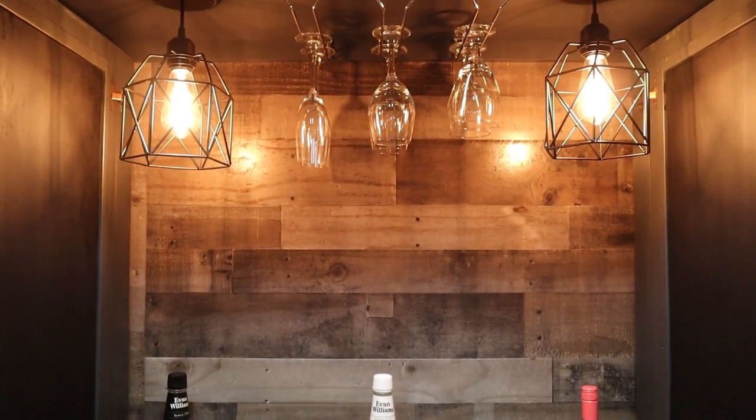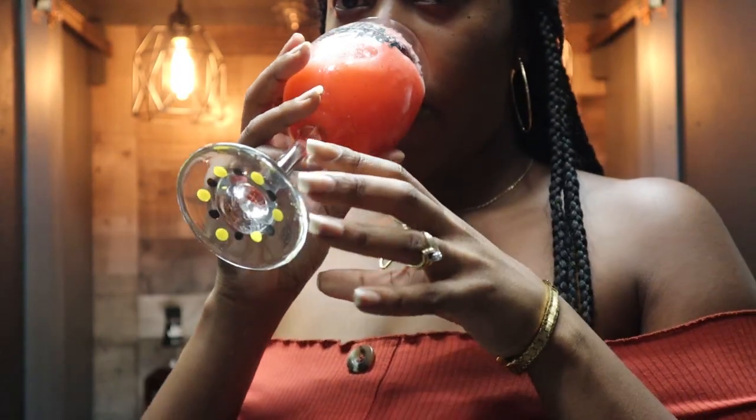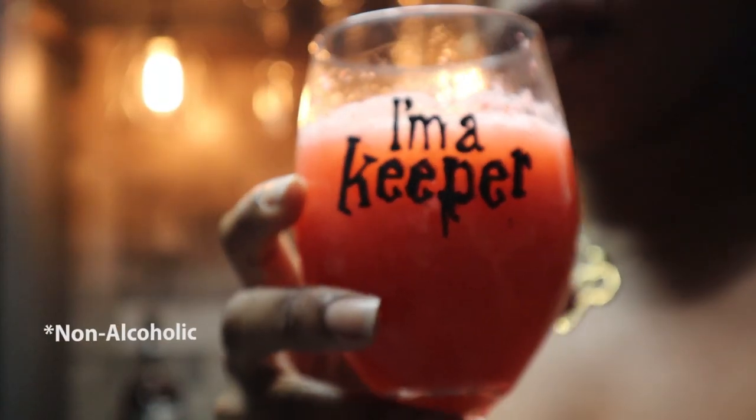To finish things off, I decided to have a nice cool drink in my Harry Potter design glass — yes, I am a keep for it. If you liked this video make sure you like, comment, and subscribe, and I'll see you in the next one.